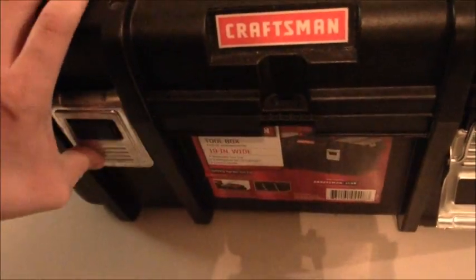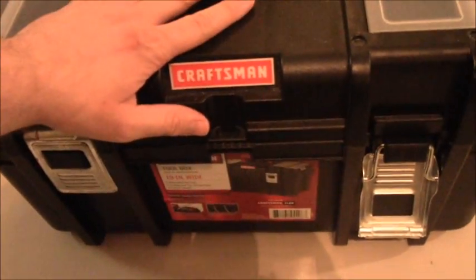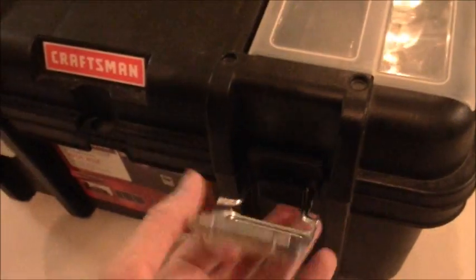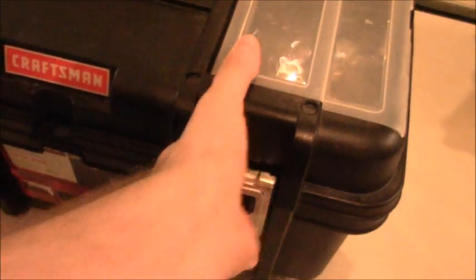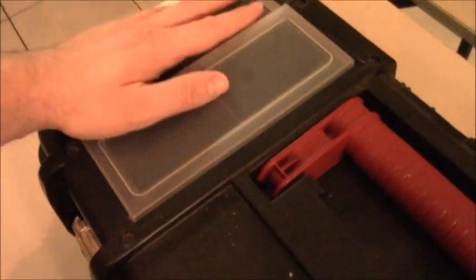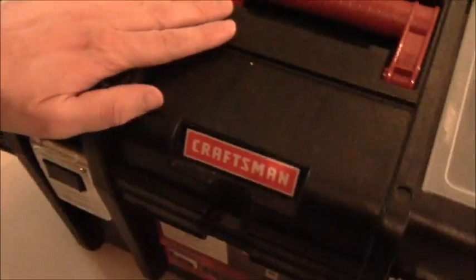I've been keeping it in this Craftsman Toolbox, which by the way I forgot to mention costs about $15 — so a very, very good deal. I've been keeping my ammunition in this toolbox for about two to three years. The longest I kept ammo in here was about two and a half years, and I never had any problem with it. So I'm pretty happy.